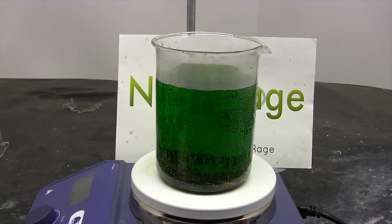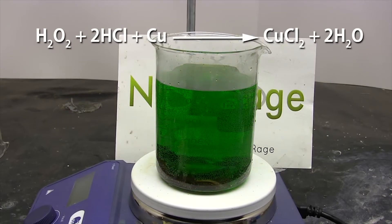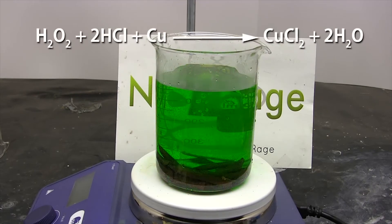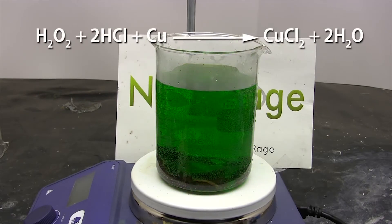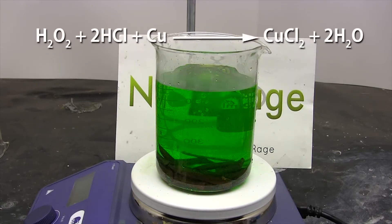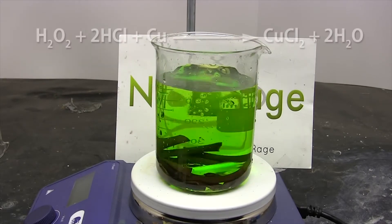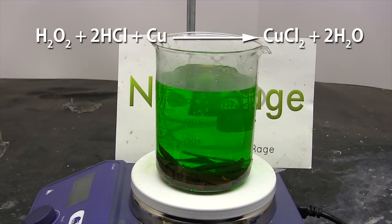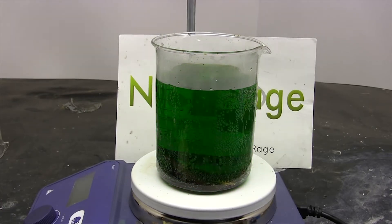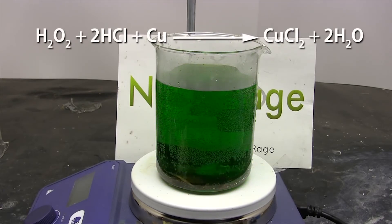Oxidize means you add oxygen. Since hydrogen peroxide is H2O2, it has oxygen in it, so it oxidizes the copper and it reacts with the hydrochloric acid to produce copper chloride. The advantage of this second method is that it is much faster — it takes only a couple of hours to finish, compared to the first method which took several days.